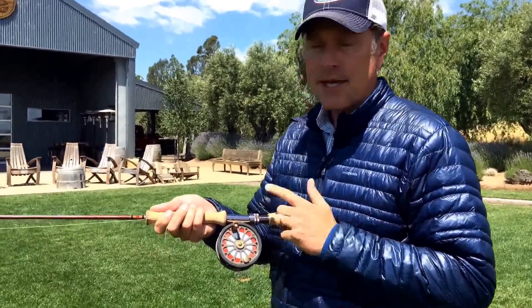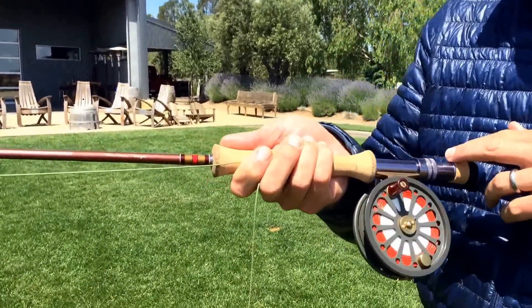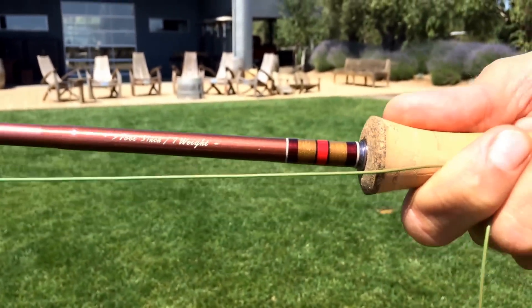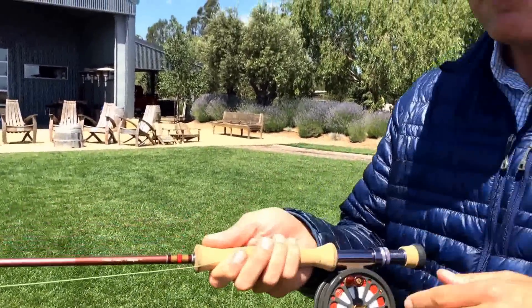They're grabby, they fight well, they're beautiful fish. You don't need a lot of tackle to go fish Alaska if you're doing it right. What I'm holding in front of me right here is our Leland Rod Company Sonoma Coast Outfit. It's the perfect length and weight for everything you're going to be doing in Alaska — rainbows, dollies, and grayling. It's a nine foot three inch seven weight.